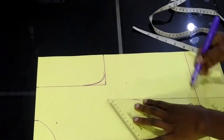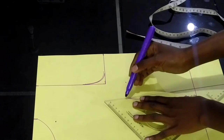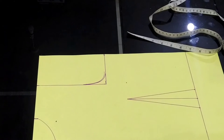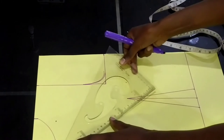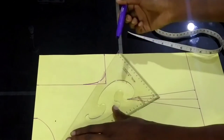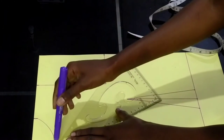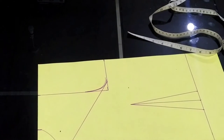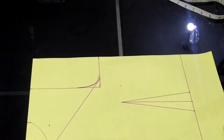The front side has to be two inches from the armhole. The back side you don't need to put two inches — just go straight down. But the front, you have to measure from the armhole going down with two inches. From there I'll connect my neck going to the armhole.